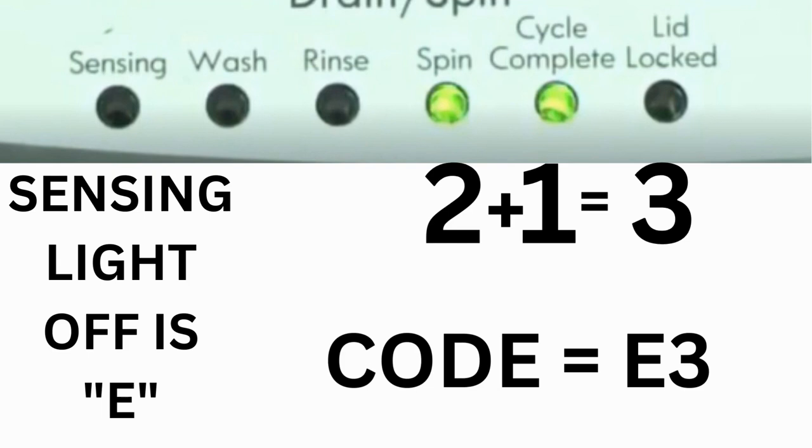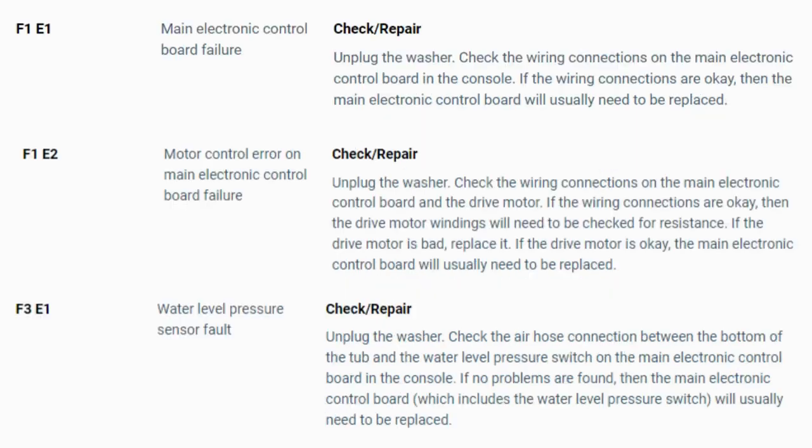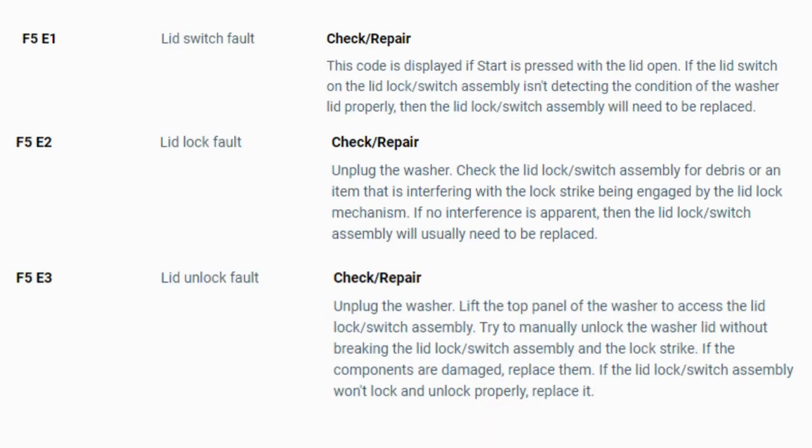The same error code flashes repeatedly until you turn the dial 1 click clockwise to show the next error code. Turn the dial again to see if you have any other codes; if there are no more codes, you're done. To exit diagnostic mode, turn the washer off. Now you have your error code — use the images in this video to look up your error codes, look in your washer repair manual, or just Google 'top load washer error code' and enter the code, and it should come up no problem. Now you know the problem and what's causing your washer not to work.